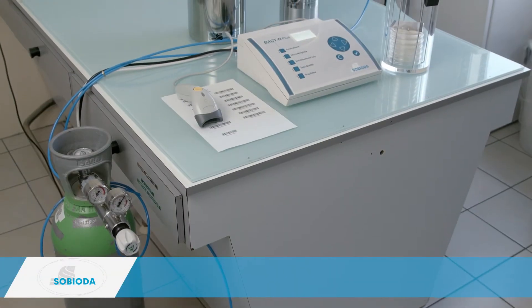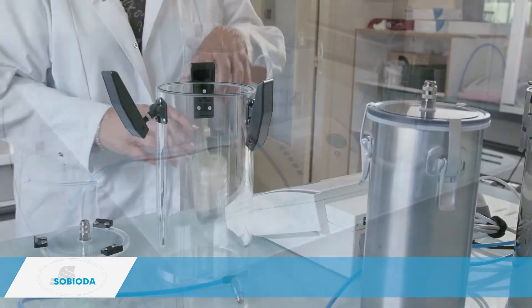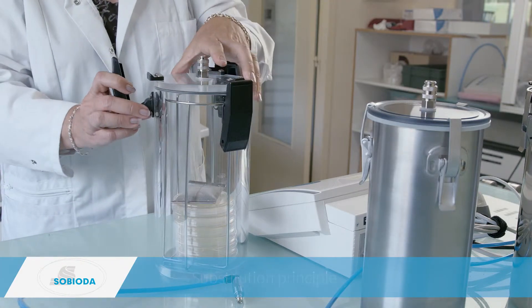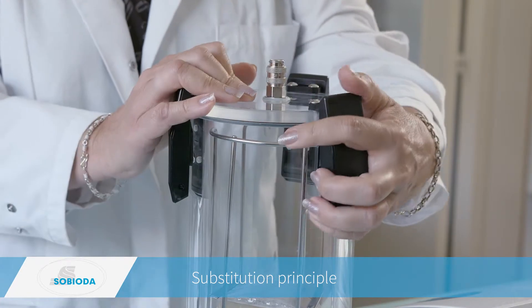BACDAR Plus operates according to the substitution principle. The device removes the air from the jar and replaces it with a specific gas mixture. The simplicity and ergonomics of the device allow direct access to all the programs, including the quality tests.